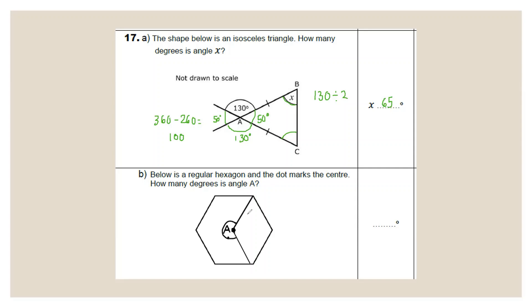Here is a regular hexagon — all sides and angles are equal, with the dot marking the centre. Continuing angle A around would make a full rotation of 360°. Split the hexagon into six equal triangles from the centre; each central angle = 360 ÷ 6 = 60°. Angle A spans four of those pieces, so 60 × 4 = 240°.